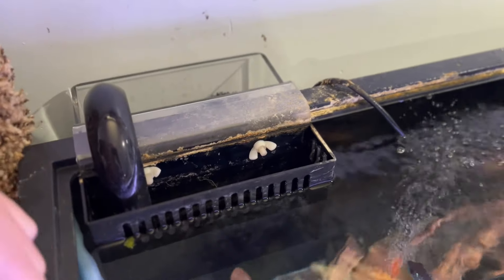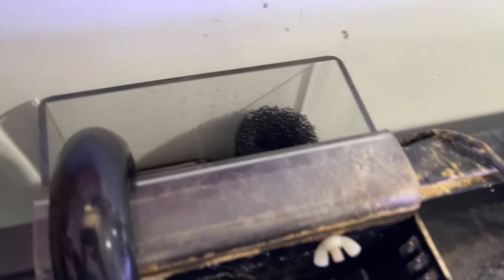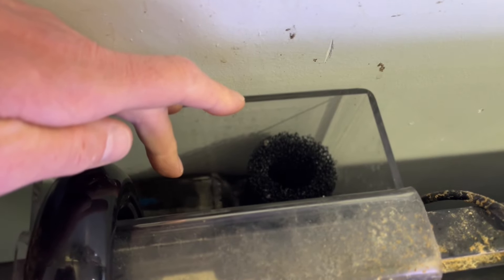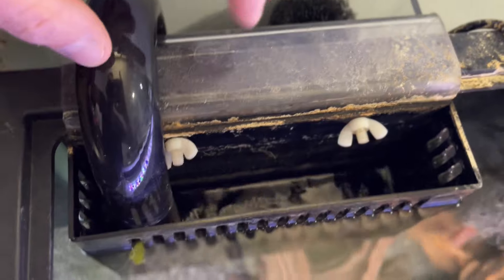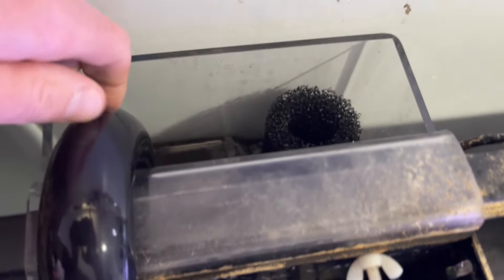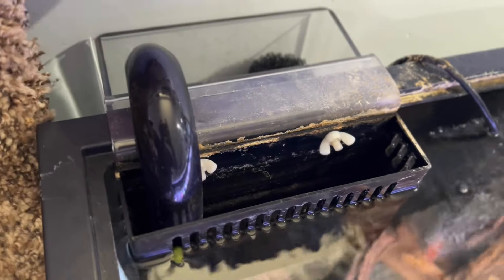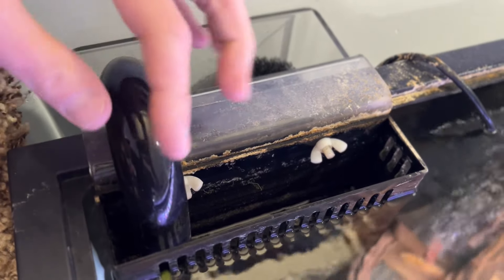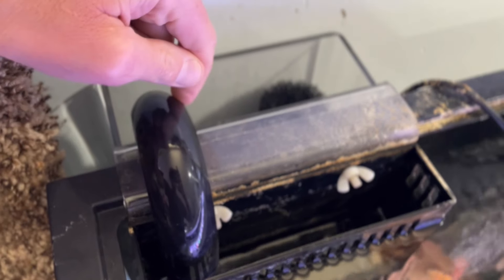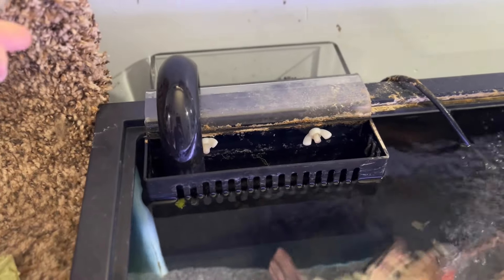If you don't want to drill your tank and want a U-tube type overflow, this is an eShops overflow — I recommend them, they make good stuff. This one has a little divider that keeps water in this portion of the overflow so the U-tube stays submerged on both sides. That means when power kicks back on, the overflow keeps going and won't unprime. If the U-tube drains and empties, when power returns it'll push all the water out of the sump into the tank and overfill it — so make sure the U-tube stays submerged on both ends to keep the overflow primed.